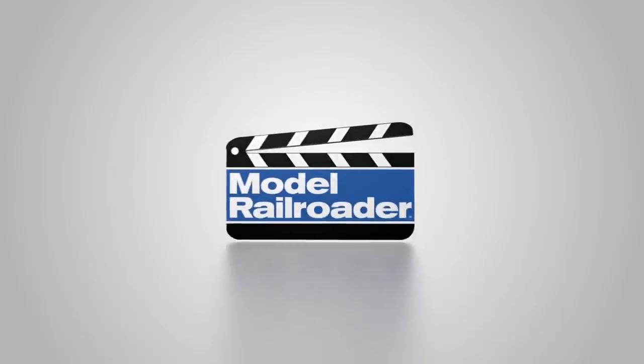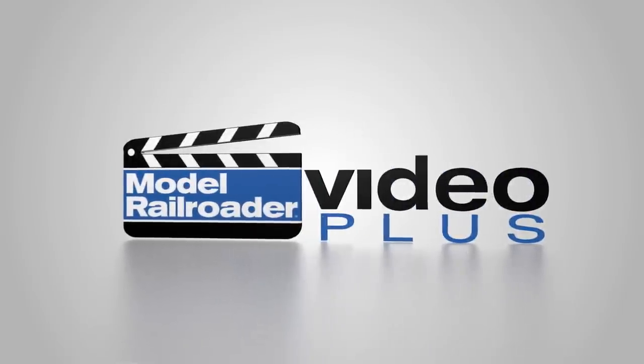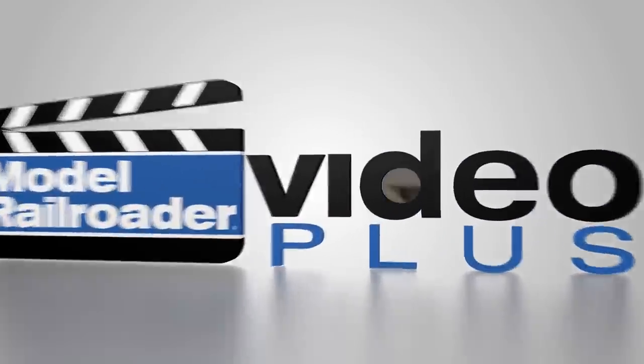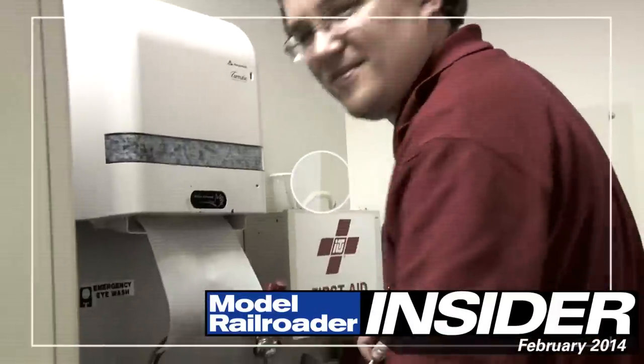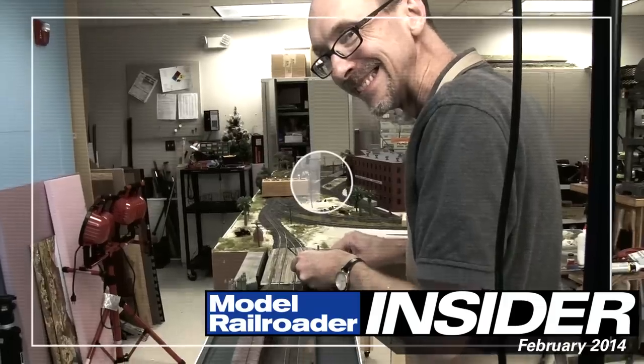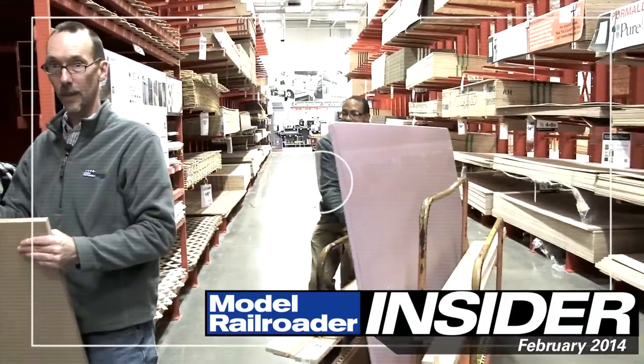Well, it's still snowing, but that's okay. It's time for February's MR Insider. Looking for something to do to keep out of the next polar vortex? Let MR Video Plus help. We've got some great new videos to keep you out of the weather.